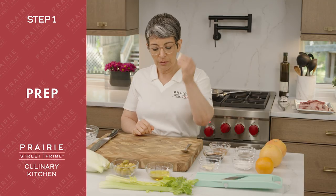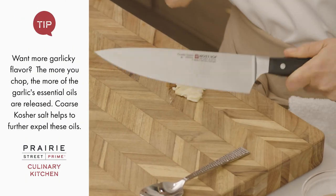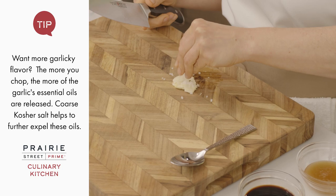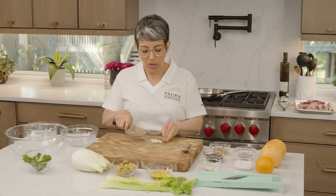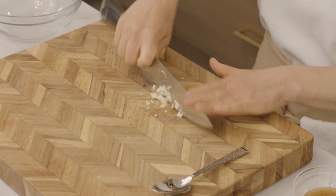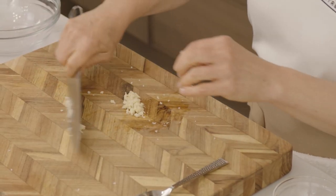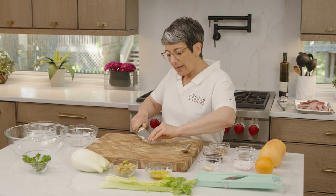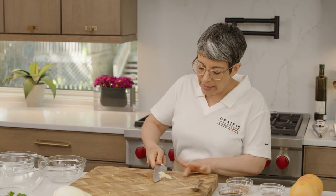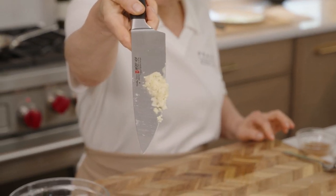I'm going to take a clove of garlic — it's already been peeled — lay my knife on top and really crush it, smash that garlic up. Once it's crushed, I'm going to put a little bit of coarse kosher salt on it and then chop this all up together. When you put the salt in with the garlic and start chopping, the salt acts almost like a little abrasive — it softens up your garlic and breaks it down. Once it's chopped up a bit, I take my knife and pull it across the garlic to make a paste, and you can see how it gives you this really nice sticky garlic paste.